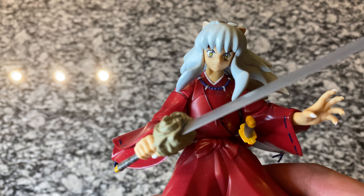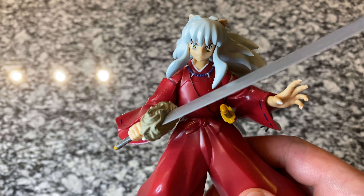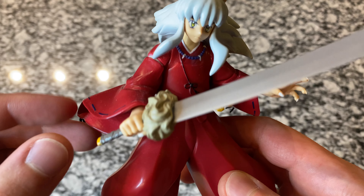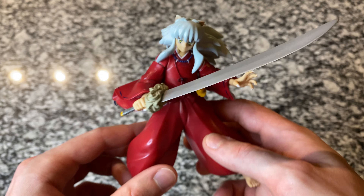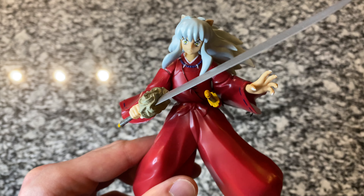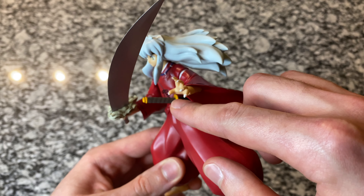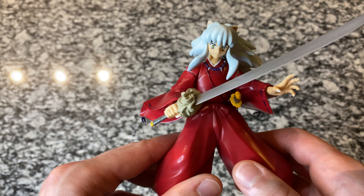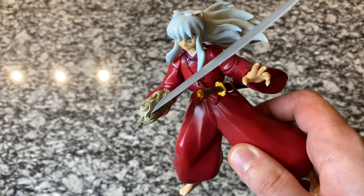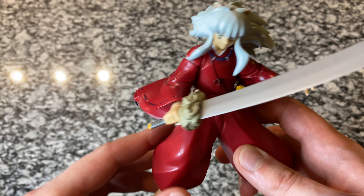Inuyasha's face looks phenomenal. The eyes are great, the hair is perfect. The dog ears — you can even see his eyebrows there under his bangs. The red is just spot on. You've got all the details of his necklace, a little string going across his chest, and the stitching details there on his sleeves. The plastic here is pretty thick but it's hollow, so the figure is not super heavy. We've got the Tetsaiga here in the sheath. Some people prefer not to pose it with the Tetsaiga in the sheath, but for me I just like the way it looks. When I unboxed the figure I couldn't even pull the sword out — I didn't want to break it, as the handle can be a little bit fragile.